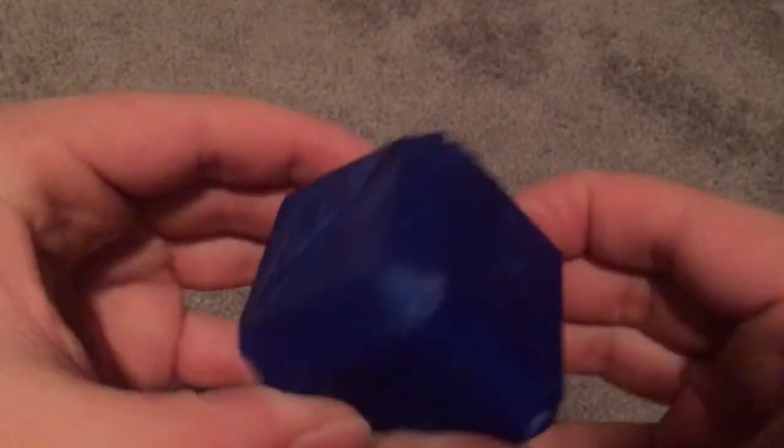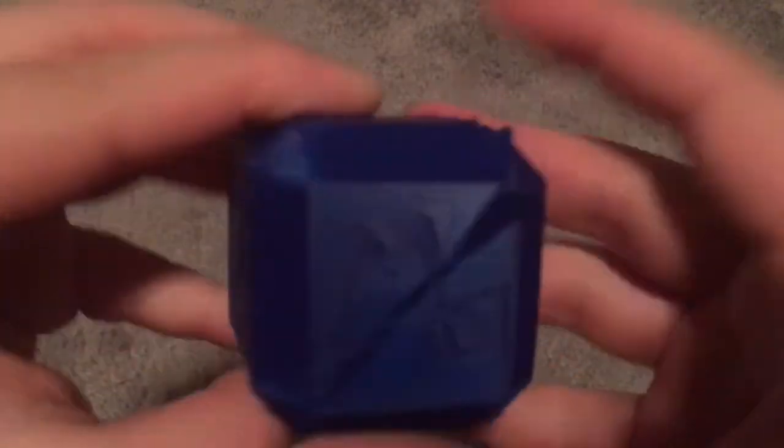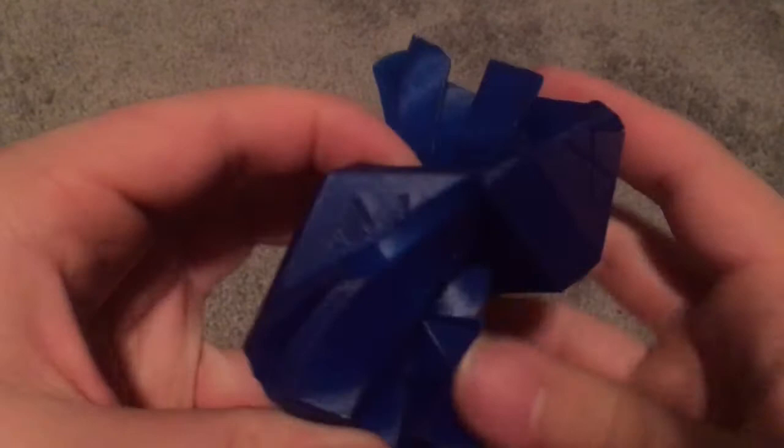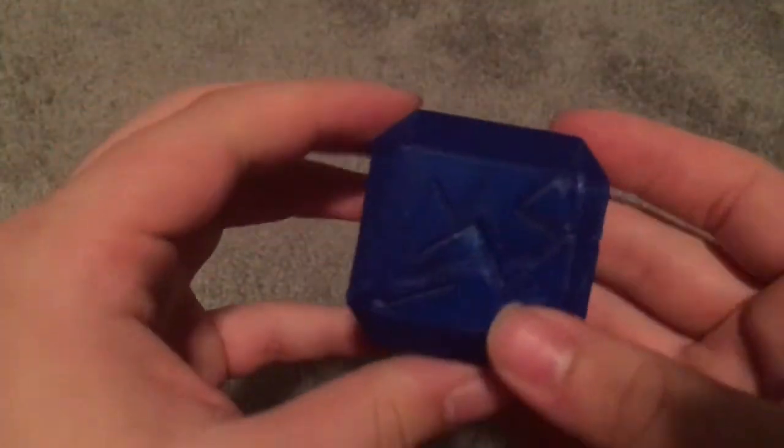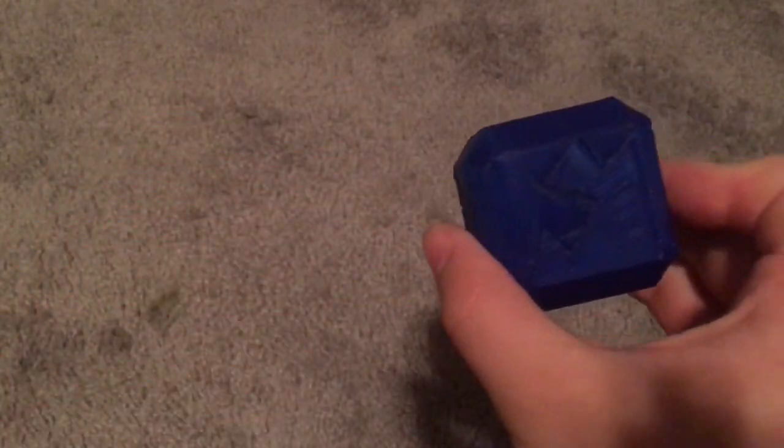I could definitely see people fidgeting with this — just the way that it slides right down. There's the logo; you can see it on all the sides. It's a pretty cool model, I like it a lot. I hope you like this video. Please like, comment, and subscribe for more content. Go check out Maker Muse's video for his puzzle — I will put a link in the description — and I will see you in my next video. Bye guys!